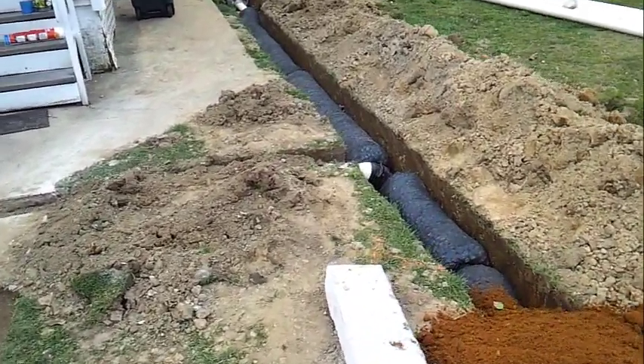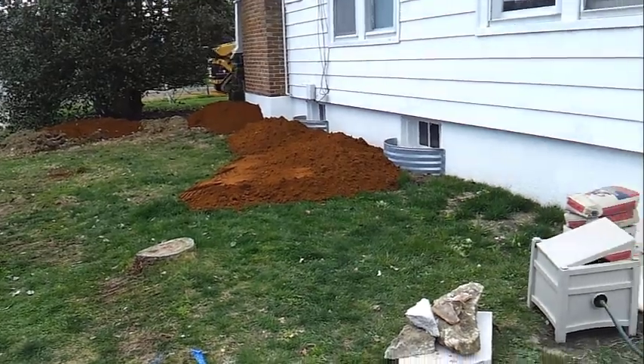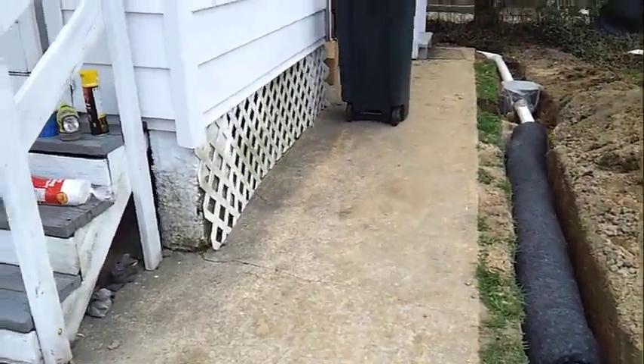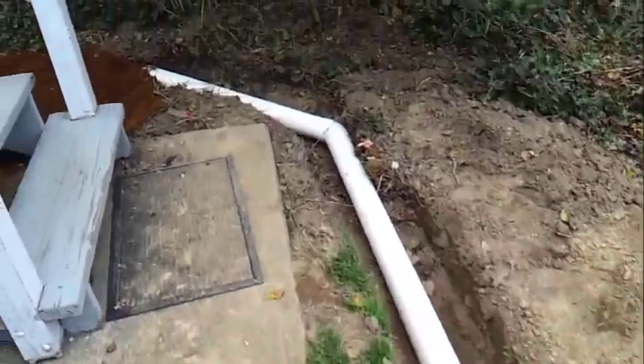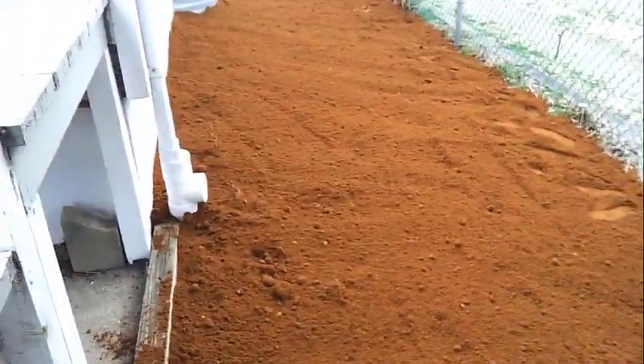If you find you have a drainage problem, it doesn't have to be nearly as complicated as this. Feel free to give Greenworks a call — we'd be more than happy to help you get the answers you're looking for. Reach out to us at greenworksllc.com, and we can help you figure out how to solve the particular environmental challenge you have. Have a good day.